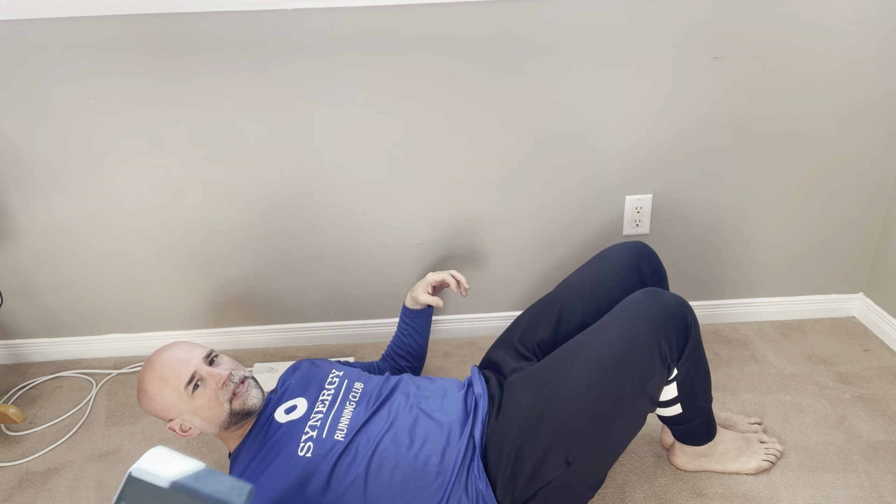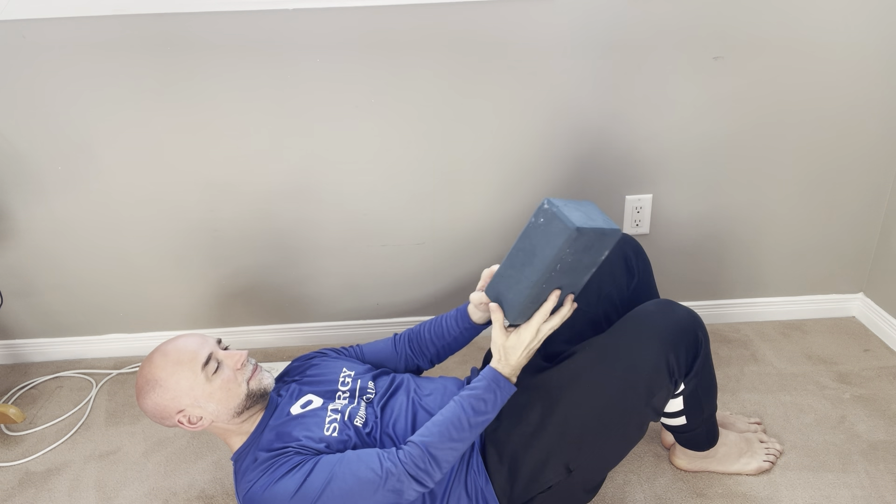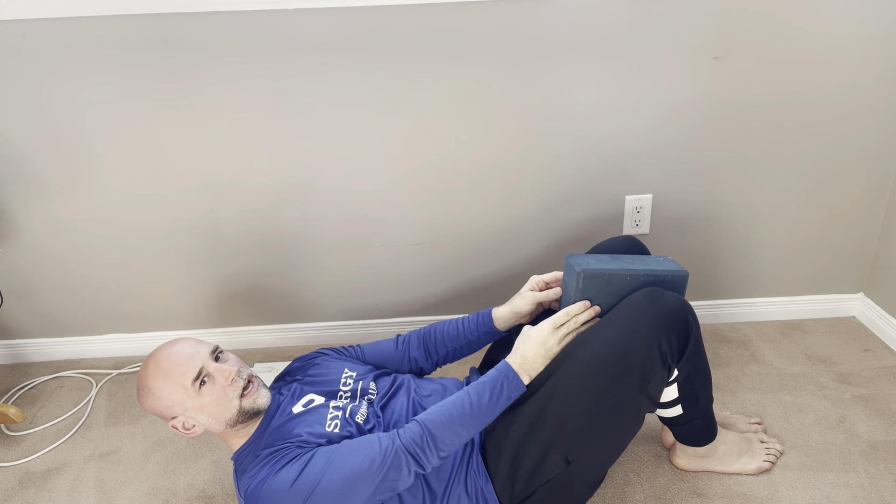What you're going to need is just a simple belt, like a pants belt, and here I've got a yoga block. You could use a textbook too. We're going to show more of that in a second.